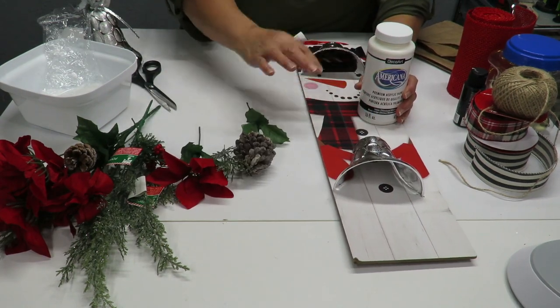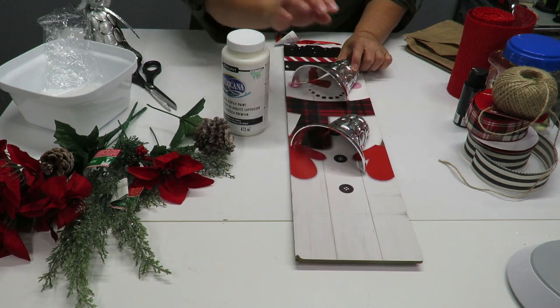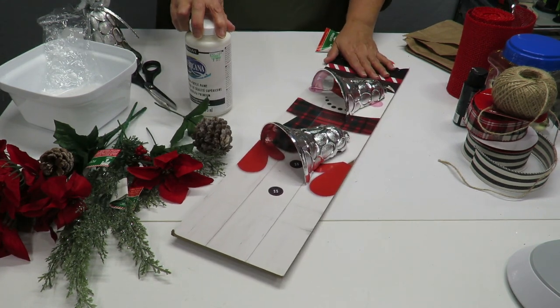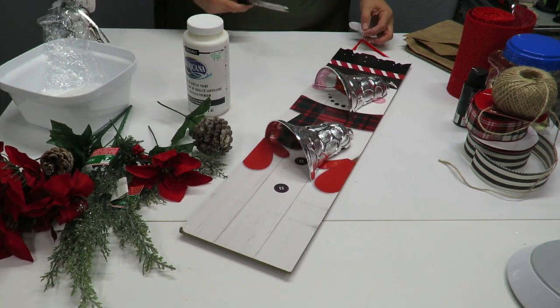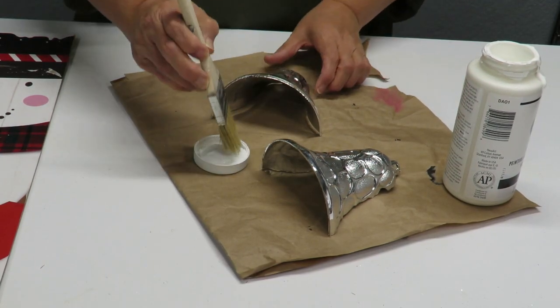I'm going to go ahead and paint all these items white first, let them dry, and I'll be back to do a little bit more. I just put a little bit of paint on there.